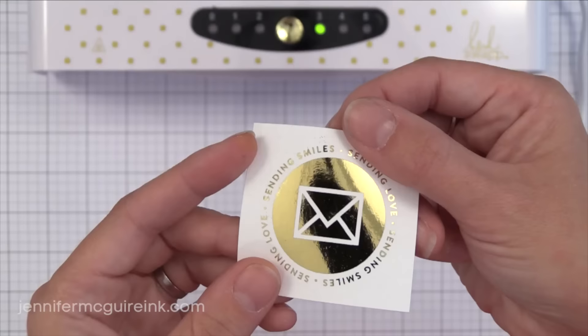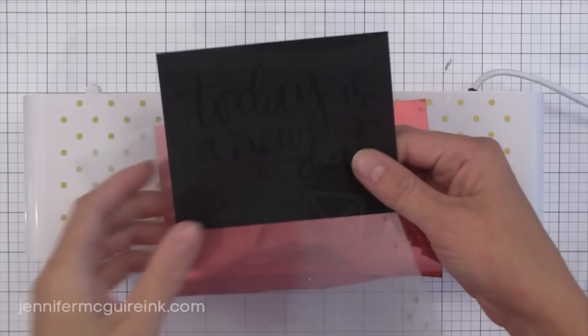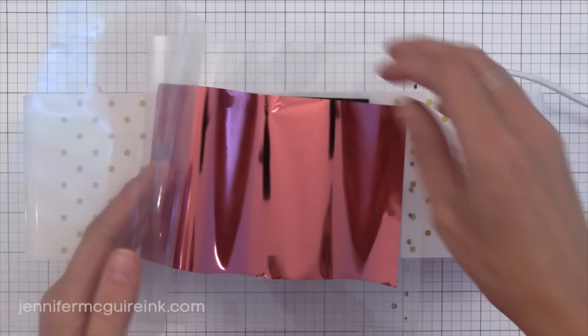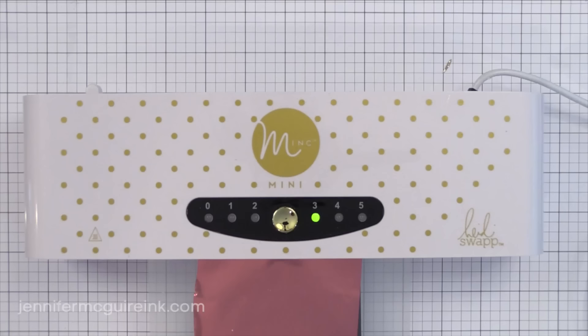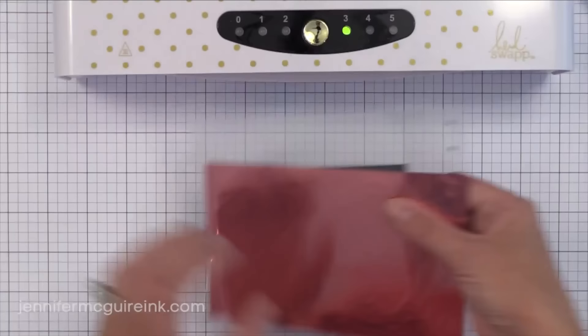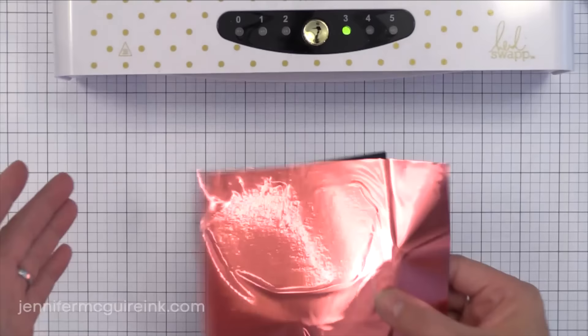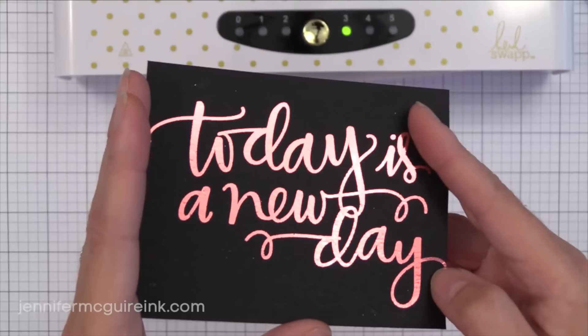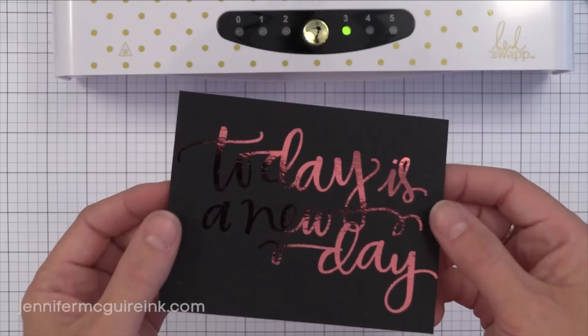You can also apply foil to dark cardstocks. I printed one of Christina's downloads on black cardstock with my laser printer — you can barely see it. I put some pink ThermaWeb foil on top, run it through the machine, and the pink sticks only to where that toner was printed. It doesn't matter what color the paper is or what's on it — the foil will only stick to where there is toner. You can even take your file to an office supply store to print and then come home to add the foiling.